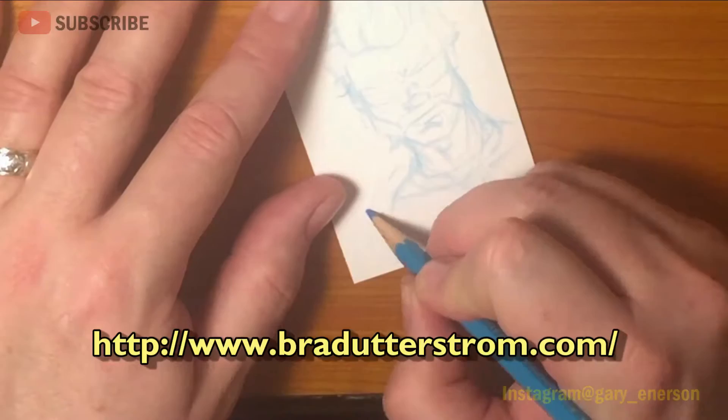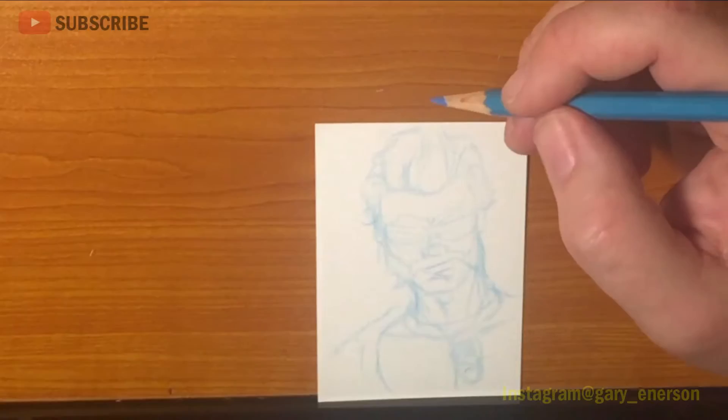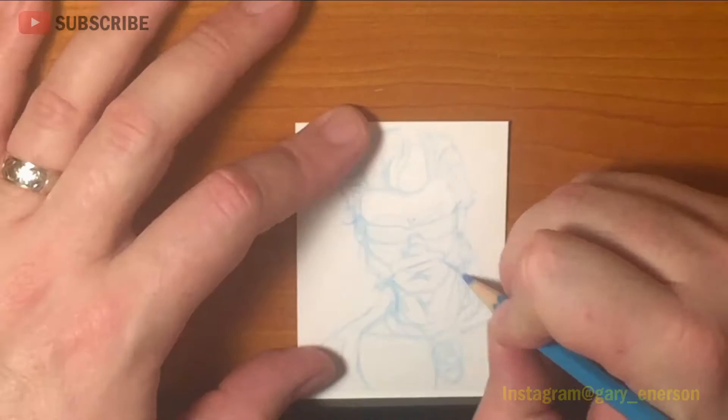I do appreciate you watching. Thank you everybody for the support, subscriptions, and comments I've been getting. I'm back, and this card was a really fun one to do — a character that I am marginally familiar with. I used to watch the GI Joe cartoon back in the day.